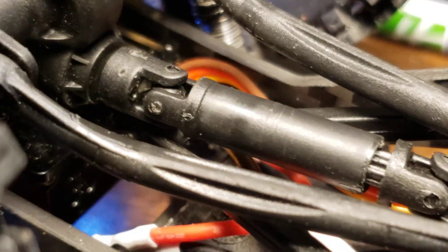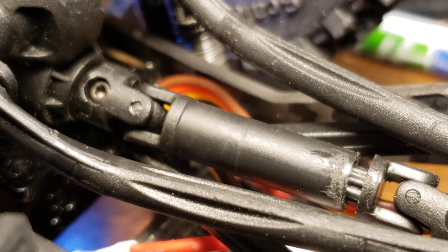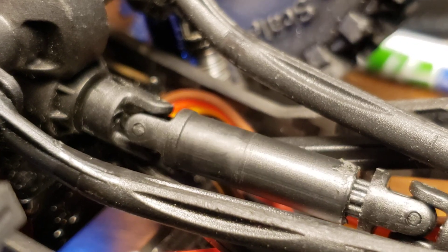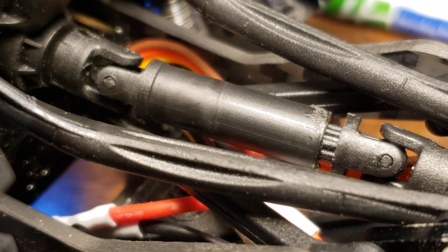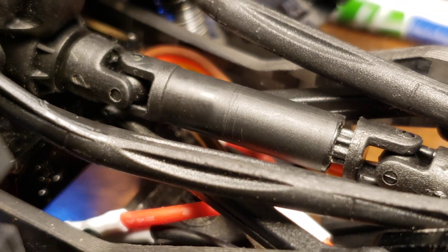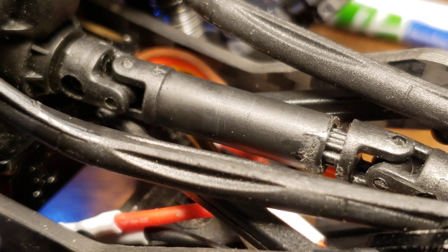If I rotate that, you'll see that it comes and goes. You can actually see it hasn't rubbed there, but where it goes through the shiny portion is where it has been rubbing. I'll try to rotate that by hand — or maybe I can't. I'm going to pull that off so you can see the shiny part.